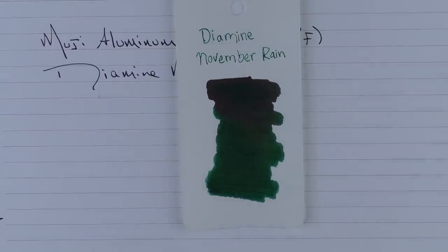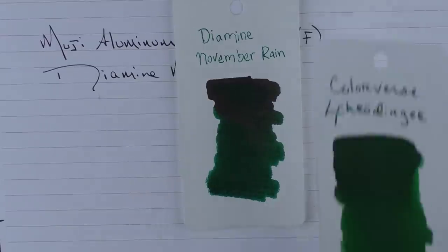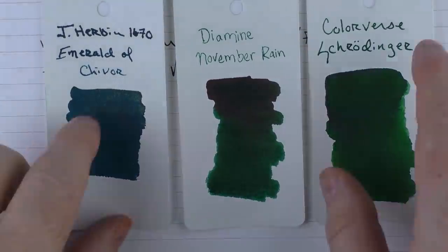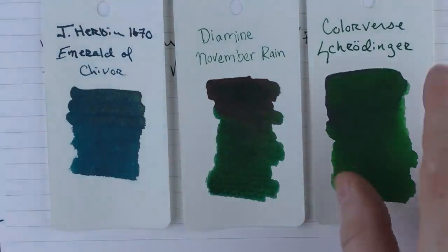I'm not sure if they're available outside of Germany now. November Rain was one of them, which is a famous song by the band Guns N' Roses. Here it is in comparison to Colorverse Schrodinger, and here it is with the Emerald of Chivor, which is a little more blue than green — you can see it's a nice dark green with some reddish sheen to it.